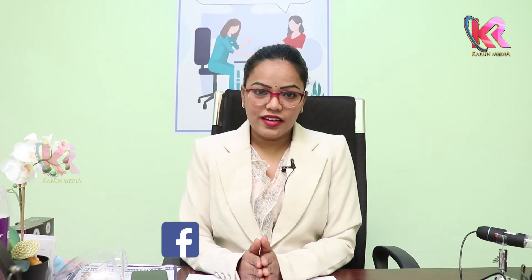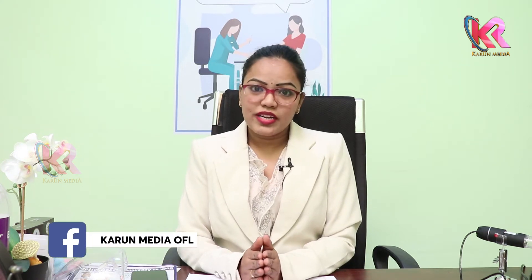Hello everyone, I am Dr. Raji Dasari from Regain Hair & Skin Clinic. I am going to talk about Stress Marks.